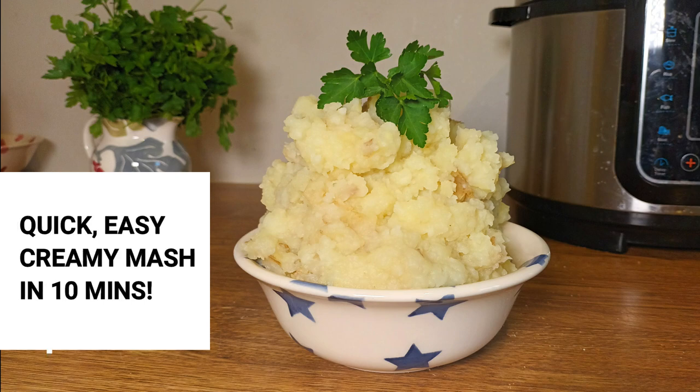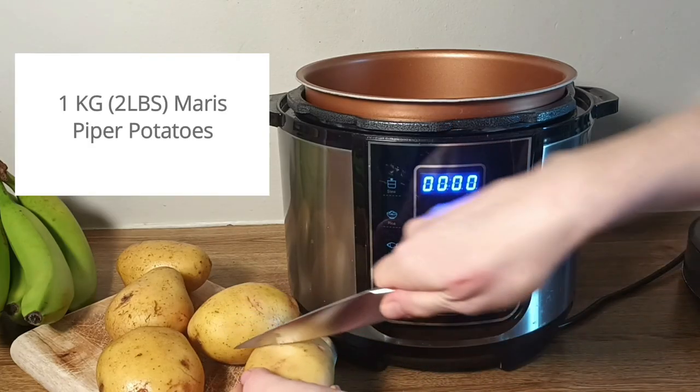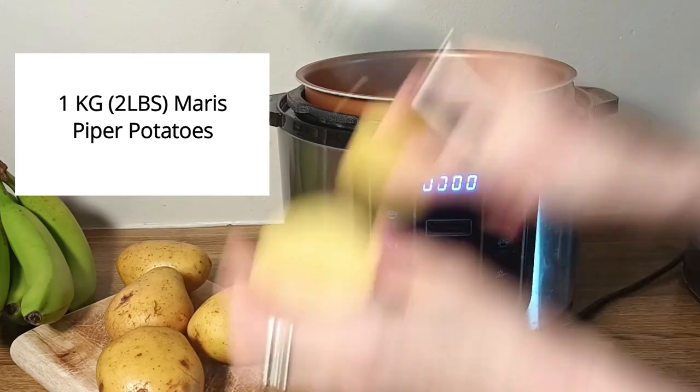Quick, easy, creamy mashed potatoes in 10 minutes in the pressure cooker. Zero drain necessary.